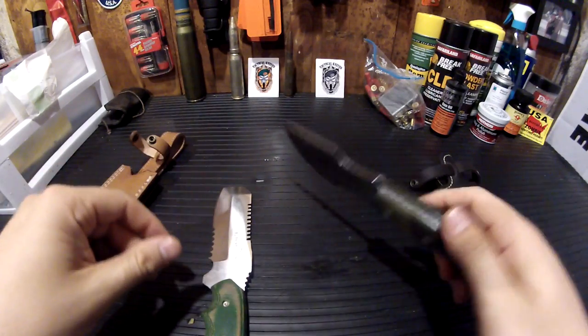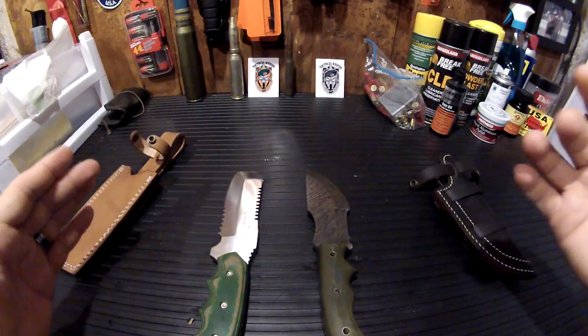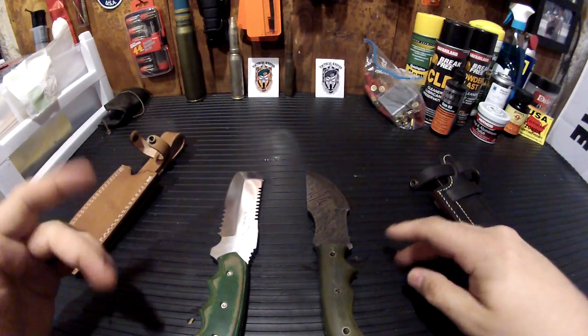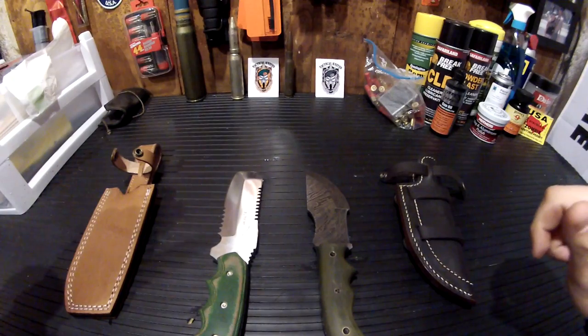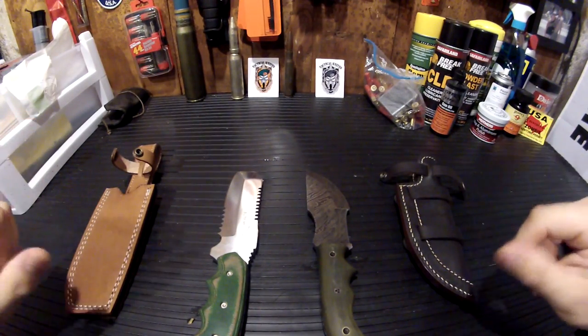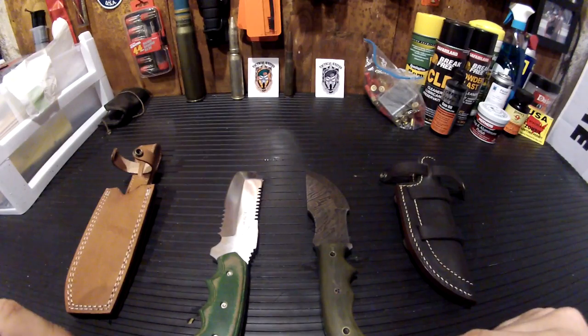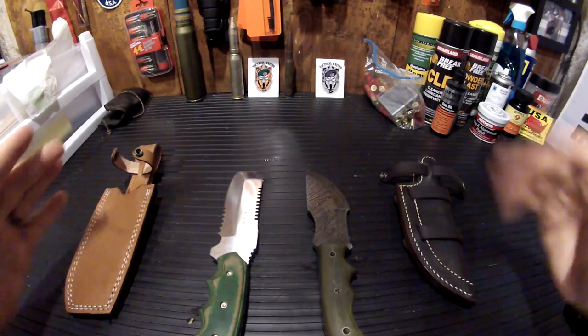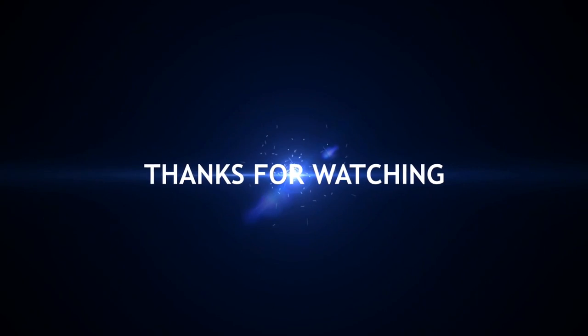This is outstanding. Check these guys out on YouTube — CFK Knives — and on eBay. You can check the plethora of stuff they have on there, because I'll be doing that as well. These are great products and I'm definitely going to go back. Thanks for watching.